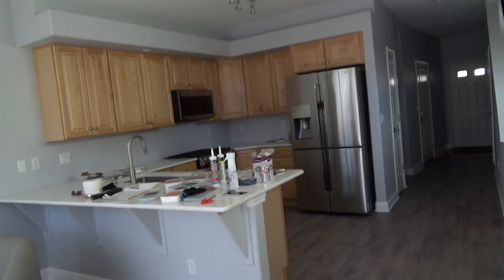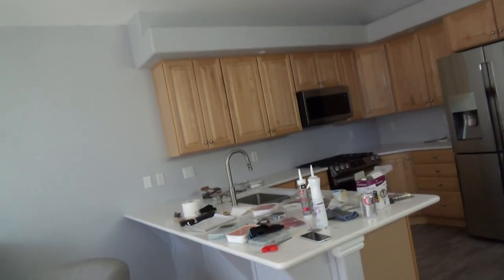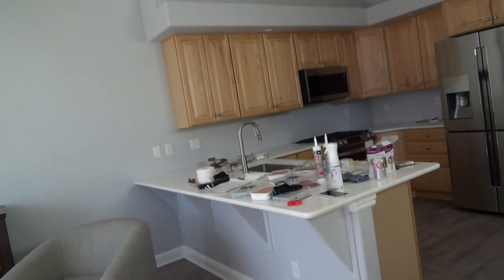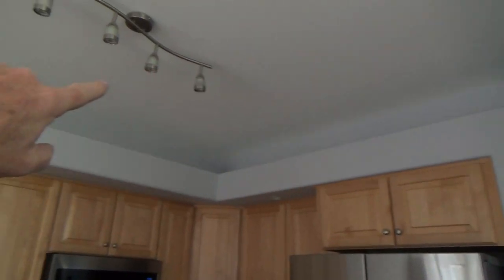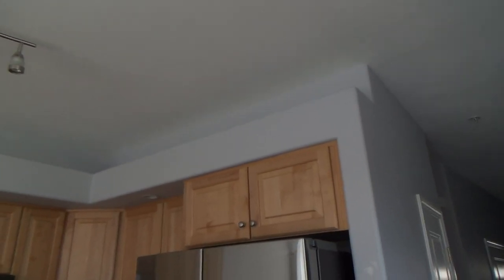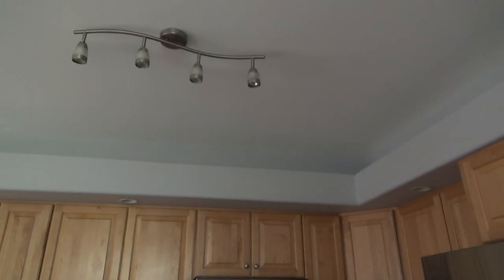Alright, things are shaping up over here at the condo. I got a few more days. I'm getting ready to get into the paint, and before I did that I wanted to wipe down on top of that ledge. I thought, is anybody going to see that? No — but I'm going to see it, and I know it's not 100% until I wipe that off, so I wiped it all off.